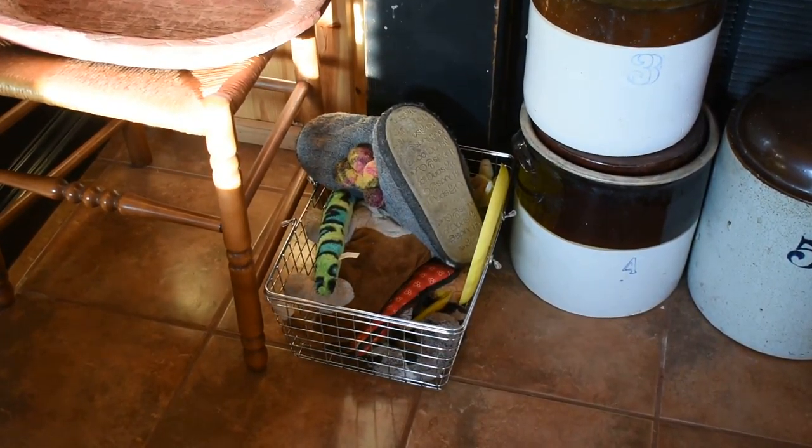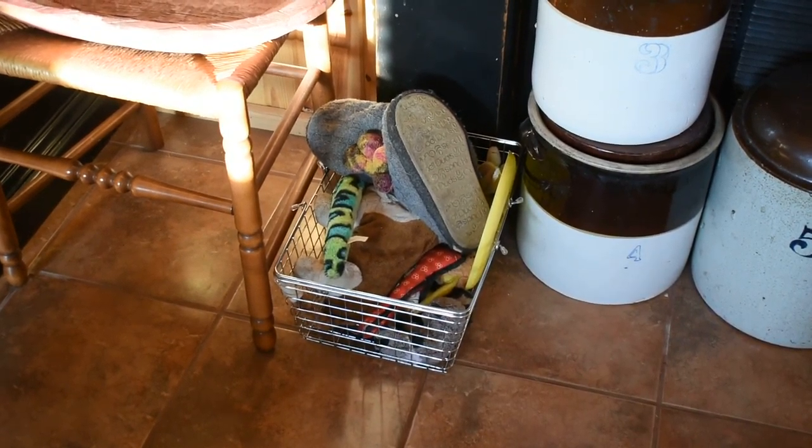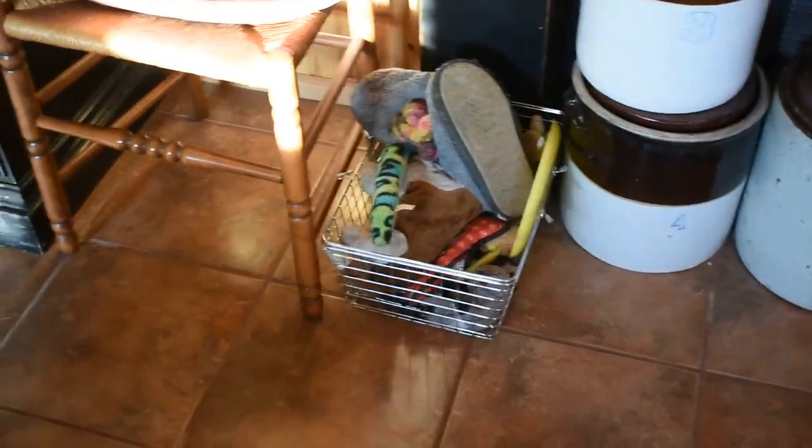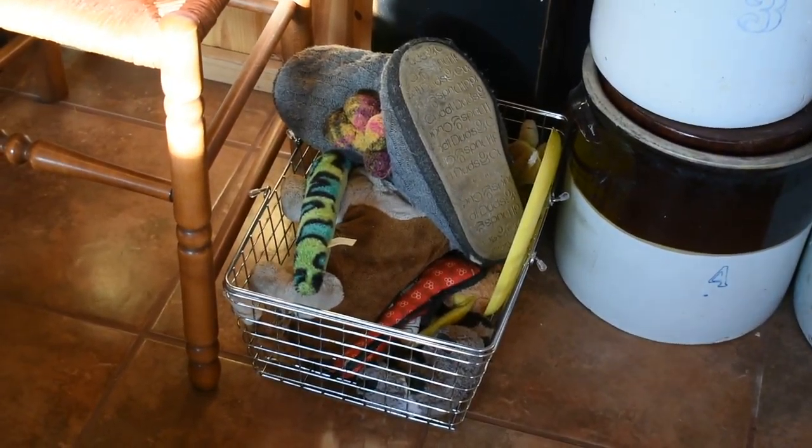I don't know how many of you other dog owners have this problem, but here is a box full of toys for our dog, which is a Basset hound — all kinds of rubber, rawhide, squeaking things. But what he'd rather have, of course, is one of mama's house shoes.